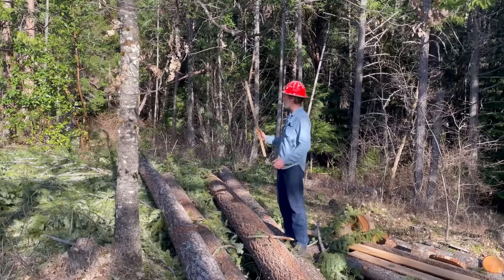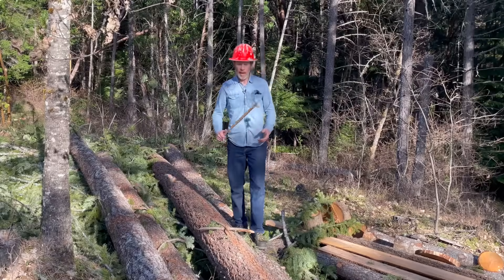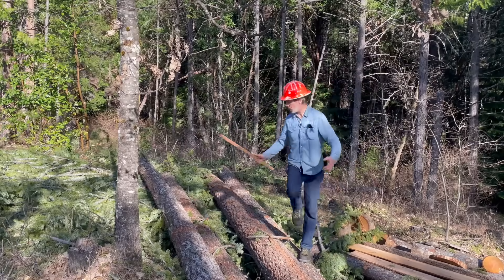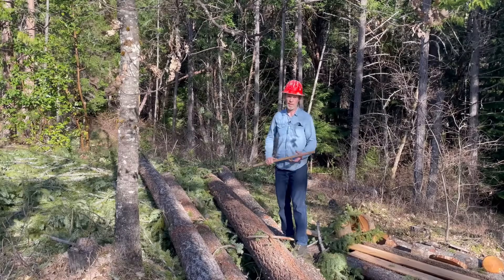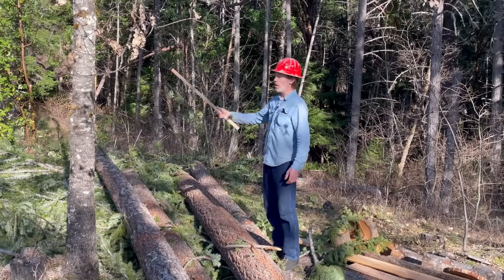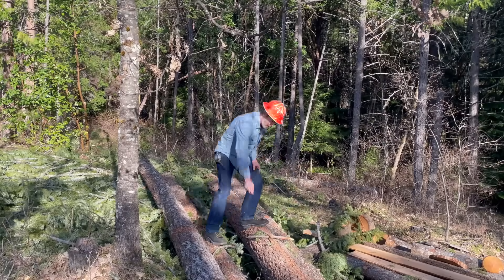If you don't have a tape measure, you can use pacing to find the distance. A lot of foresters know the average length of their steps, or how many steps it takes to go a certain distance — like steps per hundred feet, or steps per chain. A chain is 66 feet. If you know that, you can count your steps from here to the tree, do some math, and figure out the distance. But we don't want to do math today, so we're going to use a tape measure.